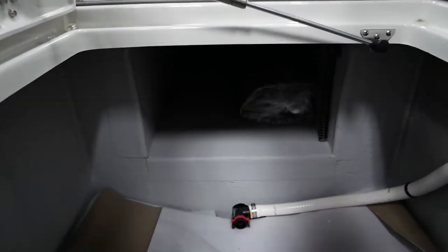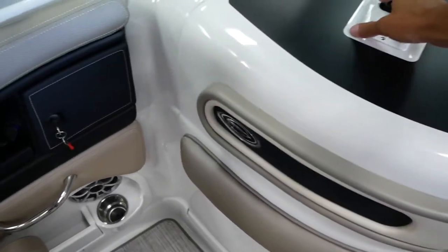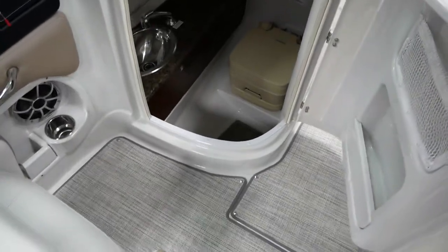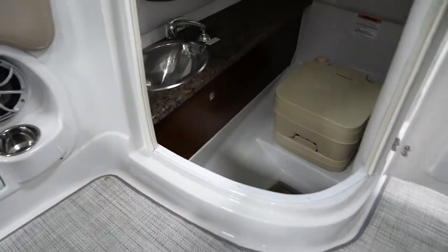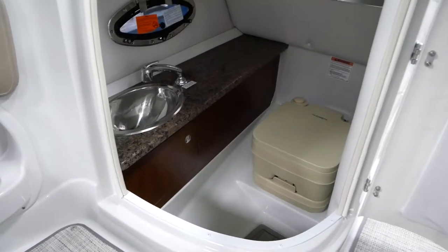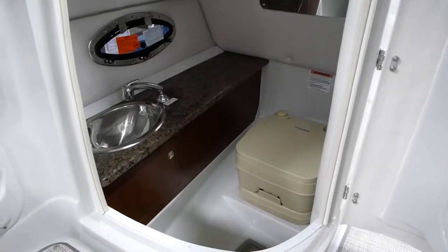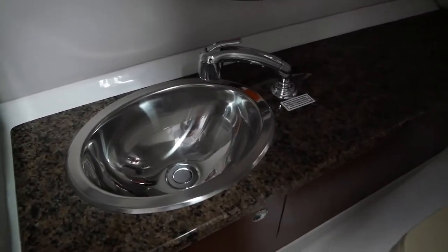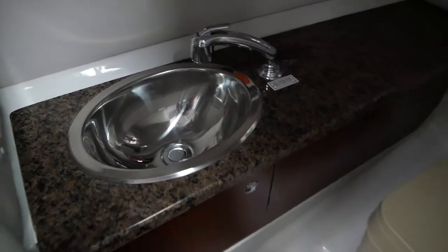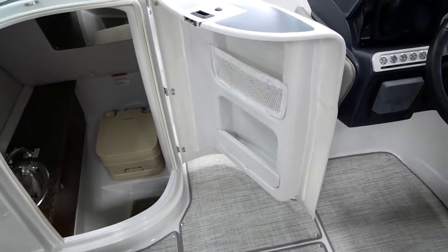You've got some ski storage or board storage right here, and next up is going to be our head compartment. This boat is going to come with a pump-out option for your head. So whatever your marina is, if they offer that pump-out service, you just pull up to the marina dock and they'll hook up a hose to it and pump out all of your black tank storage. You also have a sink in here to get tidied up, and it also comes with a mirror. You've got some storage inside the door for any toiletries you want to keep in the boat.